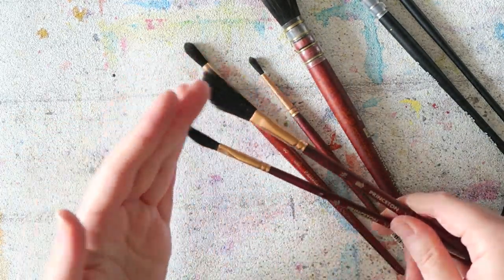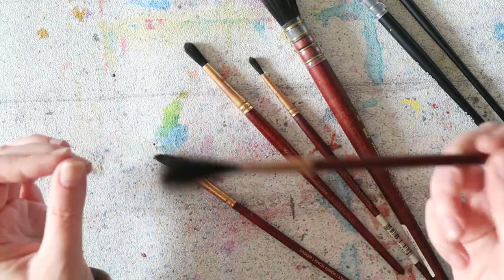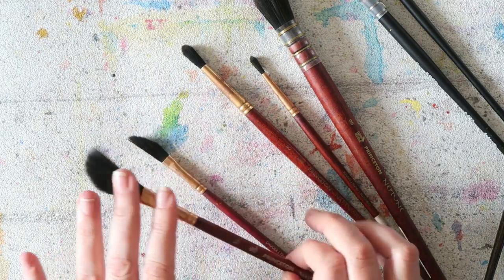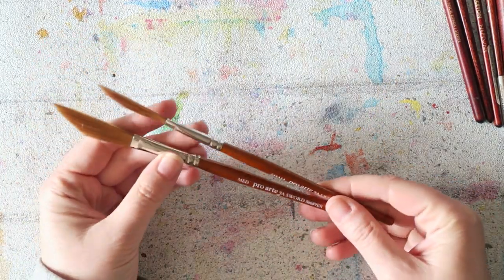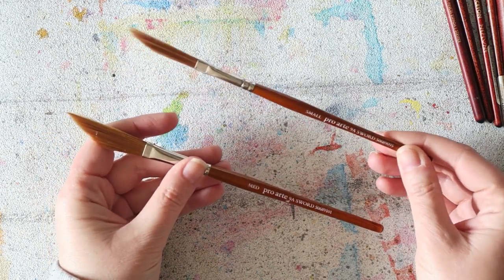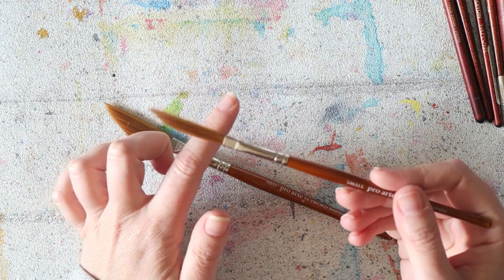Princeton Neptune also has these dagger brushes, which are lovely — though not my current favorite dagger brush at the moment. My current favorite came from a viewer recommendation, so thank you to that person. When I first got them I was a little disappointed because they have kind of cheap-looking synthetic hair, reminiscent of those ginormous Amazon sets of 20 brushes for just a few dollars.